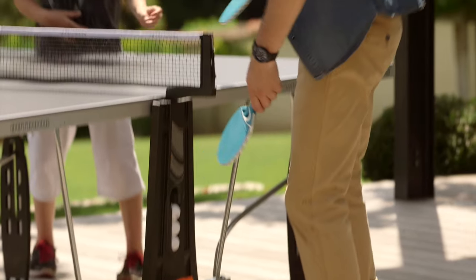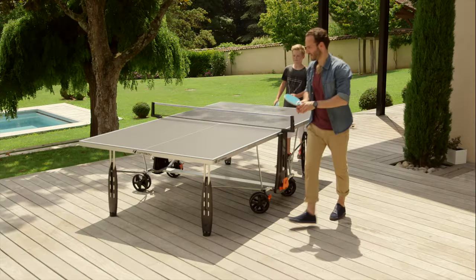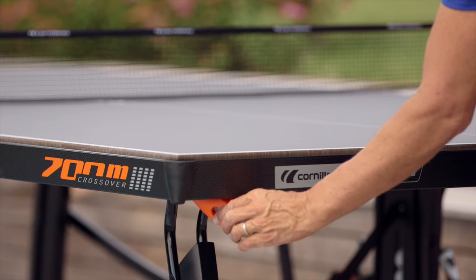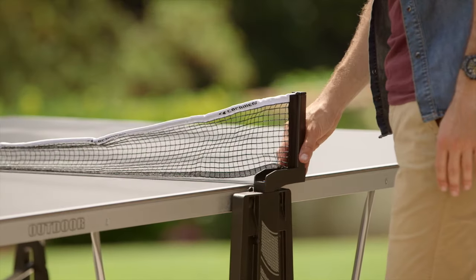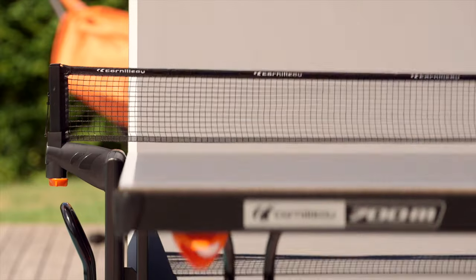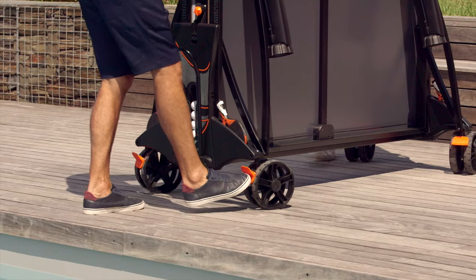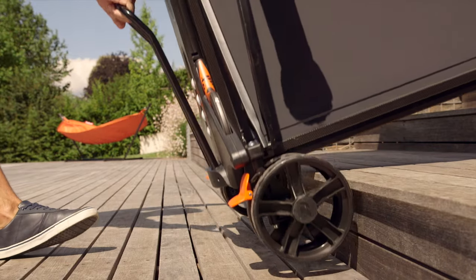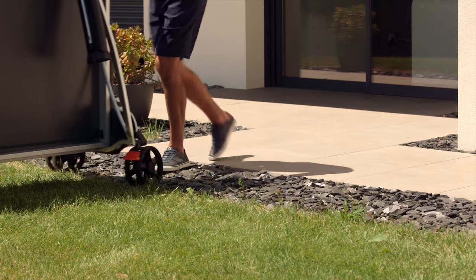Depending on the model, Corneo tables are equipped with various accessories that facilitate play, movement and storage: guarding on the corners for children's safety, ball dispensers, storage for rackets and balls, hand foldable or self-retractable nets, nets adjustable in height and tension, brakes to stabilise the table during play and secure it when stored, and handles for lifting the table over obstacles such as stairs or door sills. All outdoor tables are equipped with oversized double wheels of large sizes to facilitate movement, regardless of the flooring.